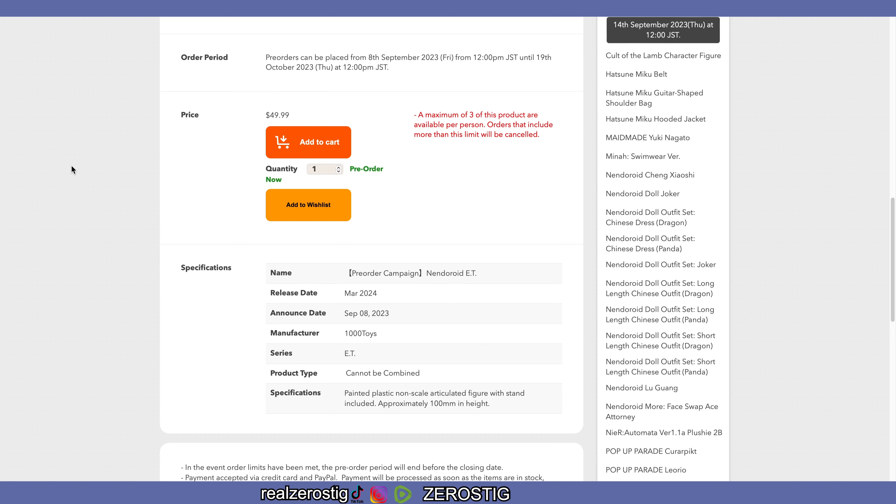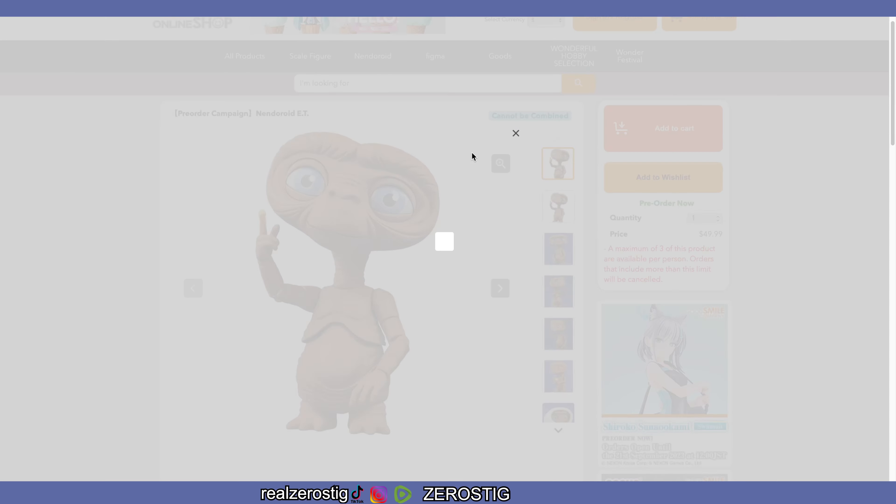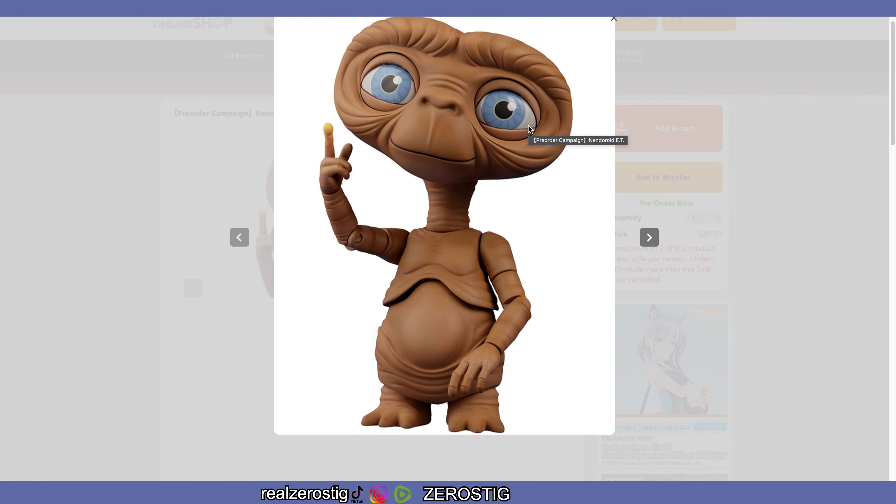That's pretty much 3.9 inches tall. E.T. is a character — I mean the movie is okay, I don't hate it — but they did an amazing job here with the eyes. He looks cute! He even has the glowing finger, and bet it's not the middle one. They make him look really cute.